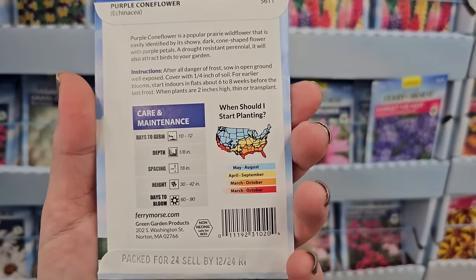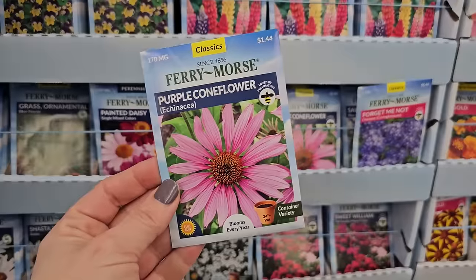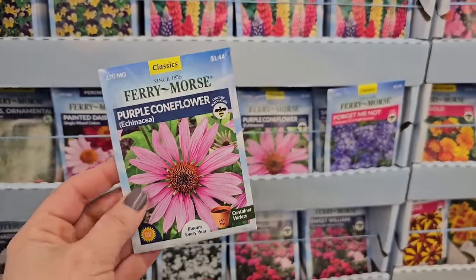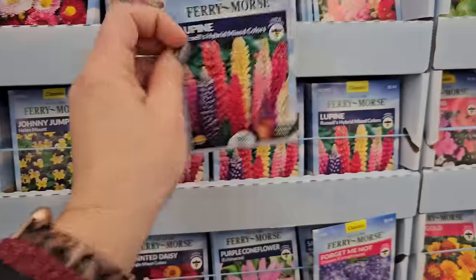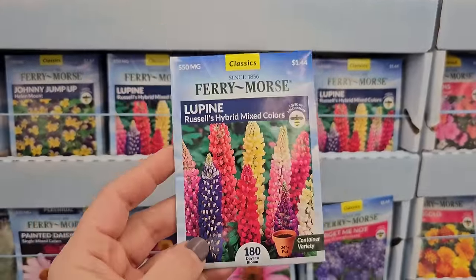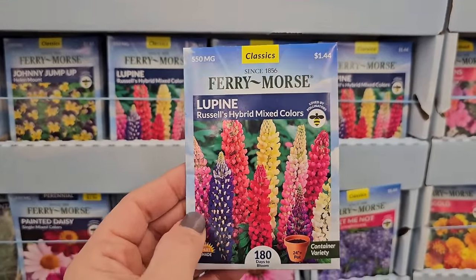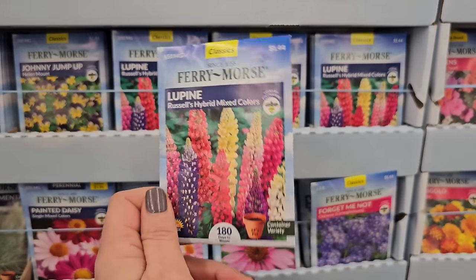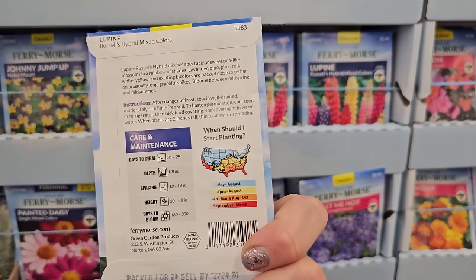The pollinators absolutely love them and they're really easy to grow from seed — 30 to 42 inches in height. This is the native variety. Lupin is another one that's also a really good plant you can use with winter sowing. These have done really well for me — I had a beautiful show of lupin a couple of years ago in the spring mixed in with iris. Gorgeous.